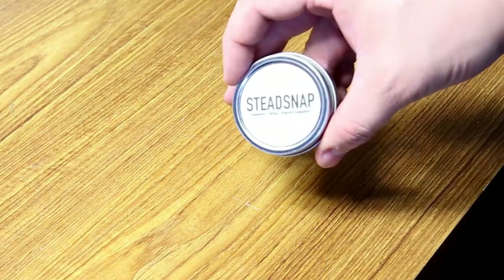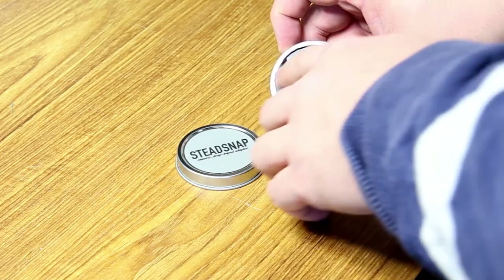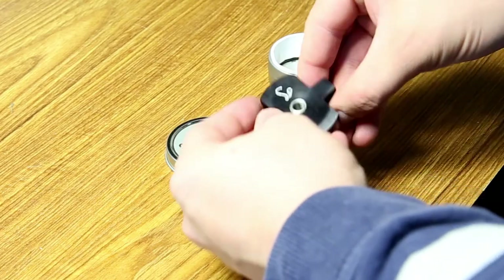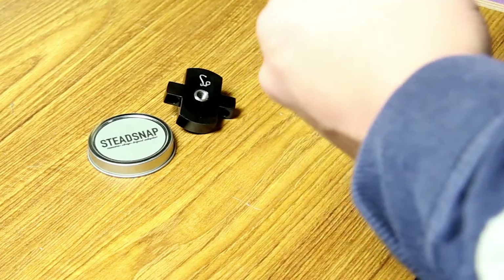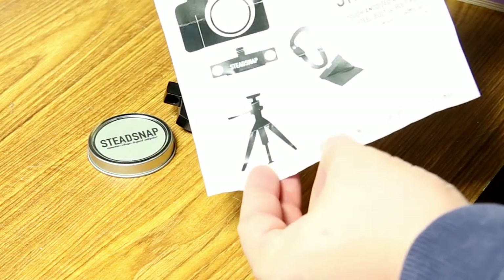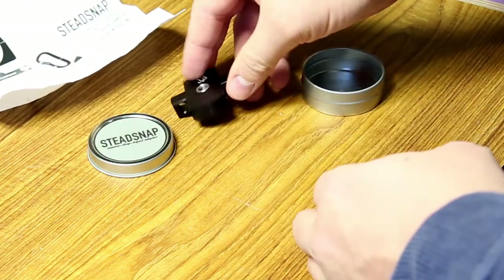I'm going to take this out of the package and get my Stead Snap. This is a fairly small, little round container. It comes out, and you can see the bottom of the Stead Snap plate with their logo on it. And around here are actually the instructions — what little bit of instructions they are. A little descriptor: do not ingest, do not propel — basically don't throw it at people. It shows: plate, Stead Snap, into your camera, boom, done. And connect your carabiner there.